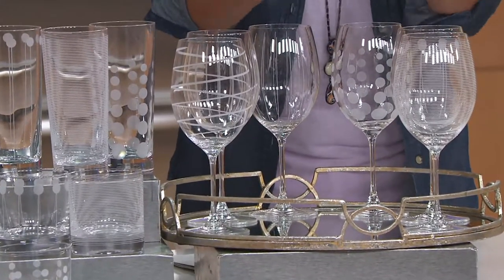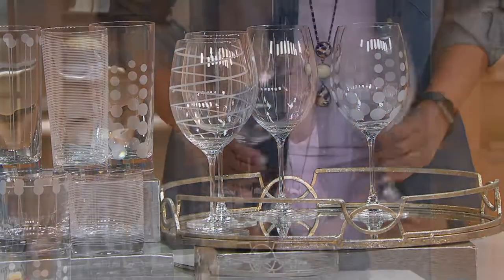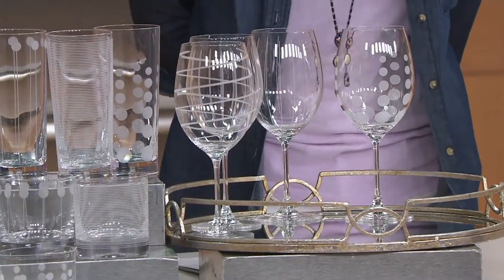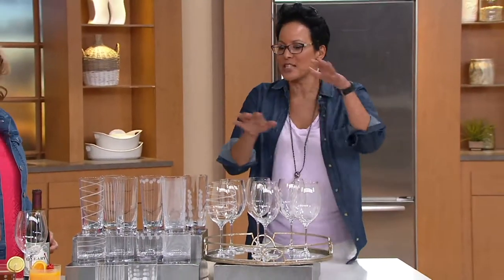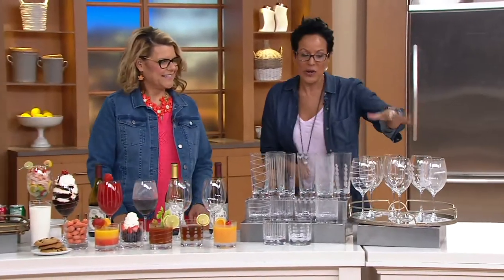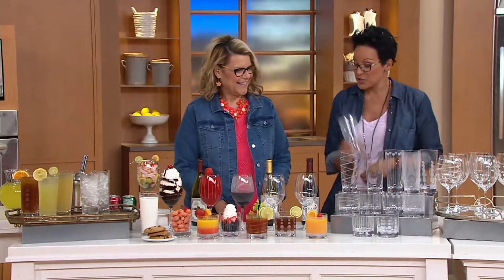We're at $29.98. If you go to Mikasa.com right now, four of the glasses are $39.99. So for $10 less, we give you two more glasses. That's crazy QVC math — that's just how we roll. We want to give you six glasses for $10 less than what you'd pay for four, which we all say cheers to.